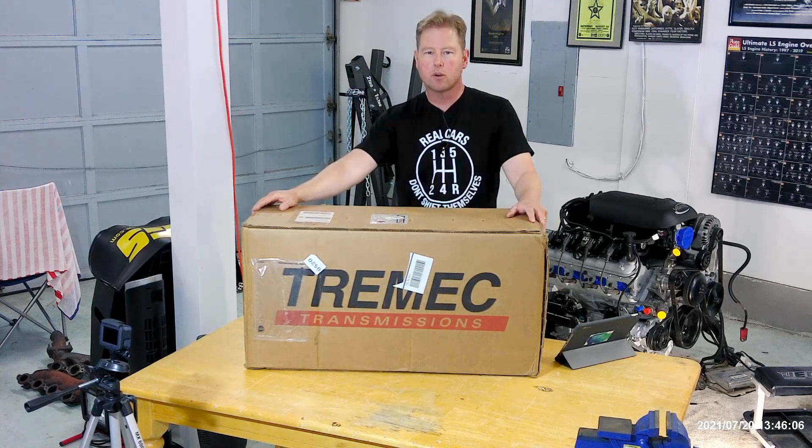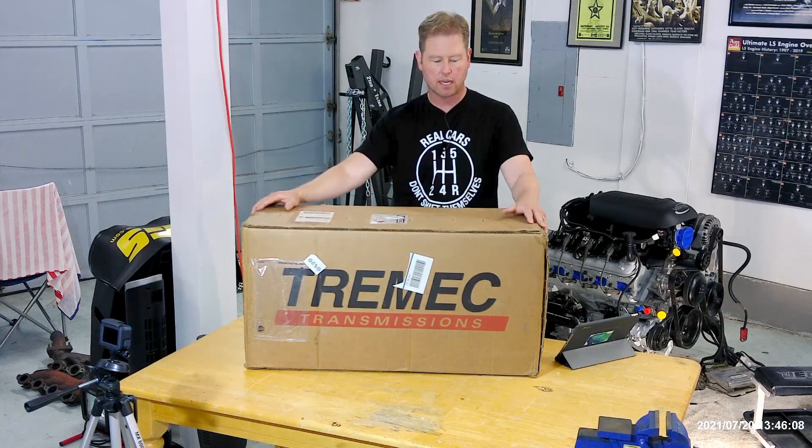Budget LS Factory 5 Roadster: transmission selection, unboxing, and inspection — coming right up.